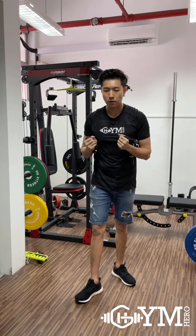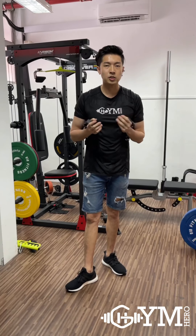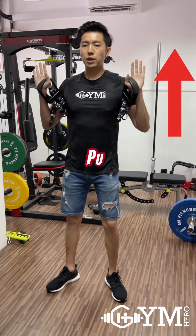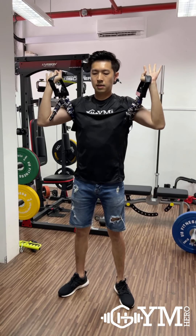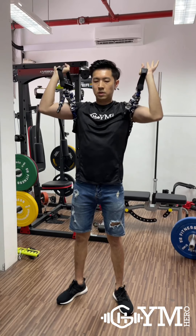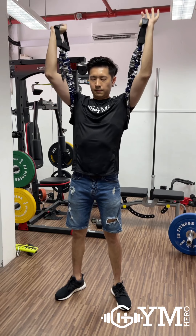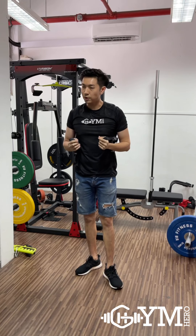That's all we have for the chest exercises. Moving on to the next exercise — the shoulder press. For shoulder press, same thing: you do the underarm grip and push upwards. Make sure you push upwards perpendicular, parallel to the floor. That's for the shoulder press.